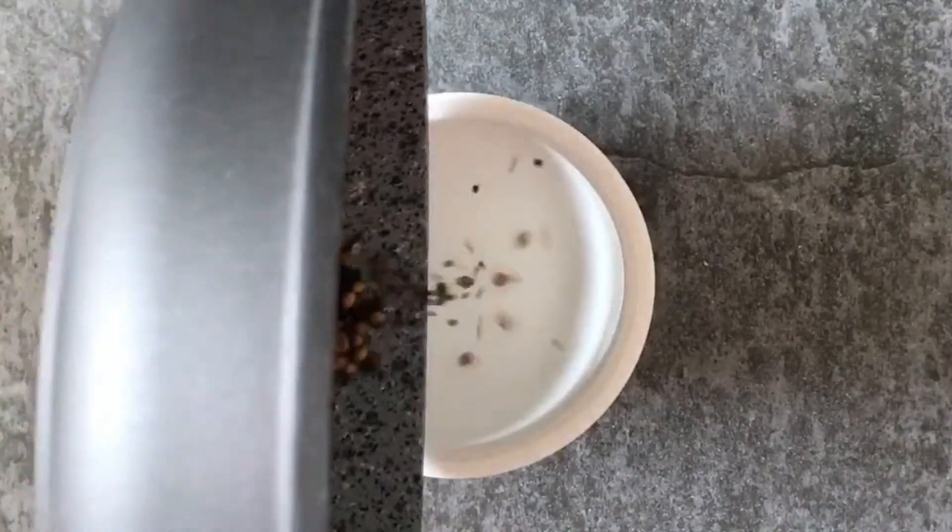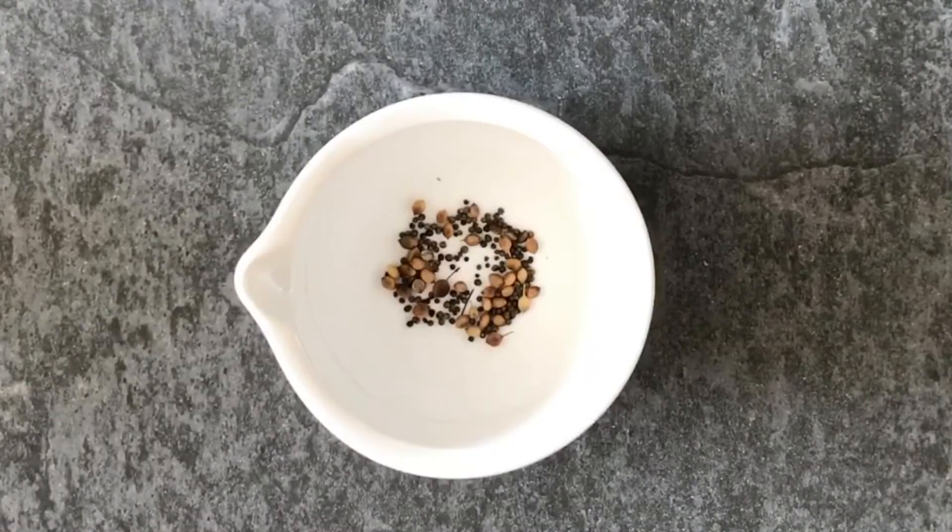We're going to put that in a mortar, add some black pepper, and then crush them until they are fine.